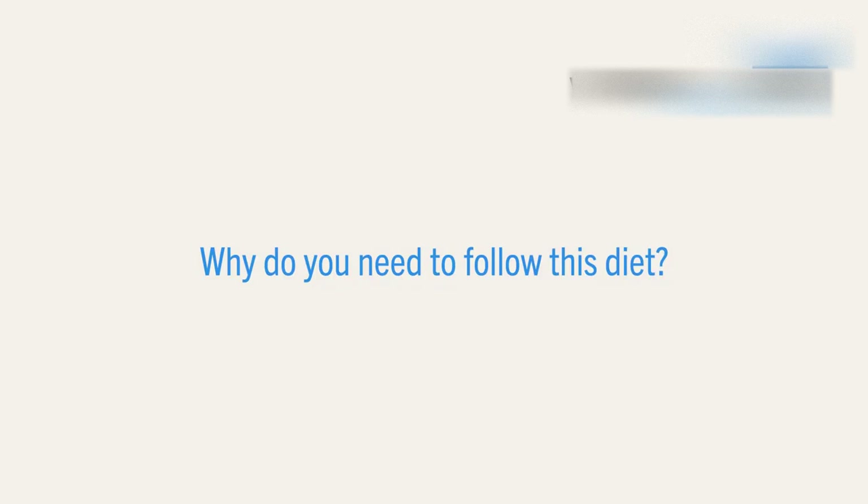Hello, I'm Louise and I'm a bariatric dietitian at St. Richard's Hospital. This video is going to talk you through the pre-operative liver shrinkage diet, also known as the milk diet. This is a low-cost and uncomplicated diet to follow to prepare you for surgery. This diet shrinks the size of your liver before surgery, which allows the surgeon access to your stomach and reduces the risk of damage during the operation.